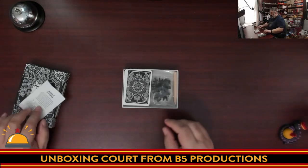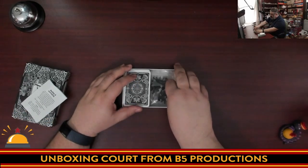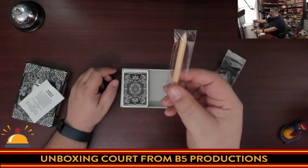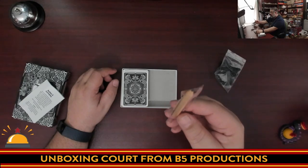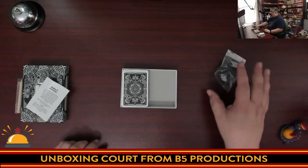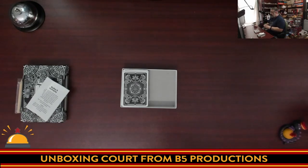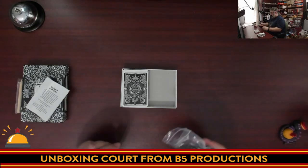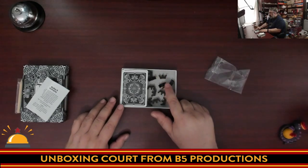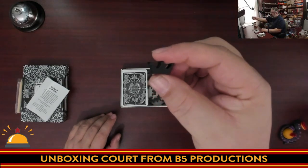We're going to fold that up and put it to the side. Over here we have a baggie with a pencil. Fan of the show Red Meeple Ryan will appreciate this — he always appreciates when games give you a pencil, though there's no sharpener. You do get a small pencil, which I assume goes with some scoring sheets.